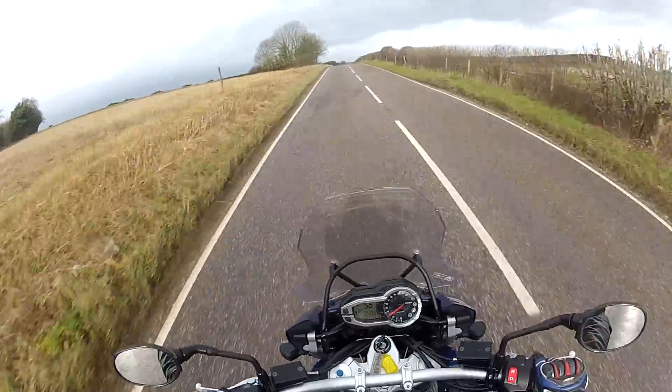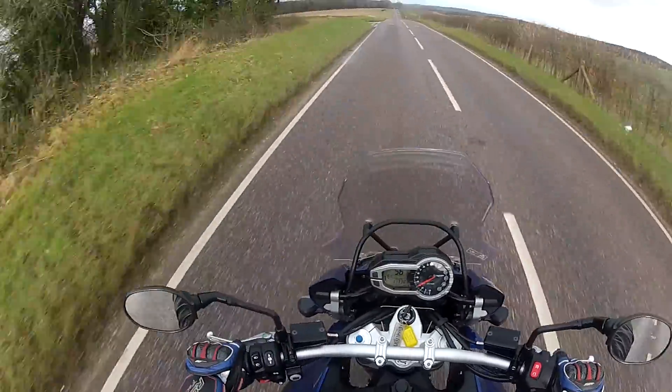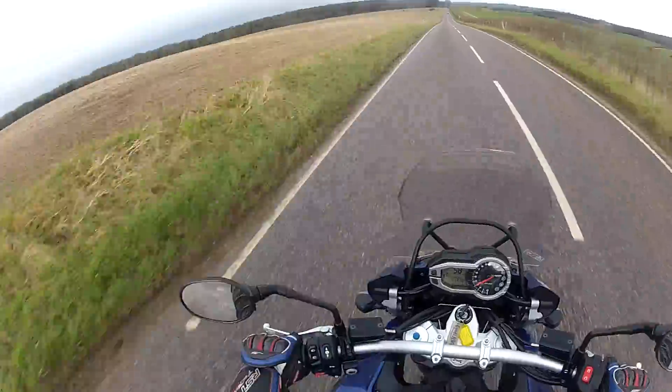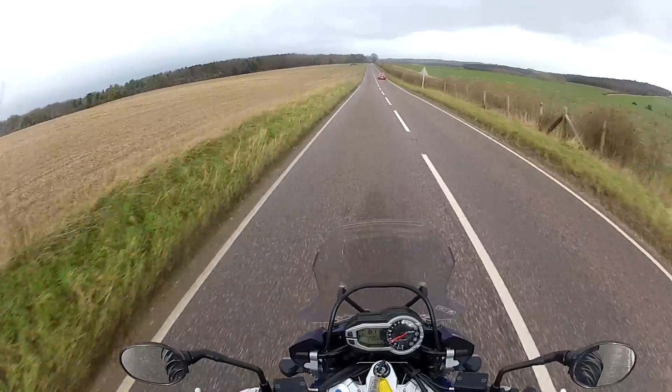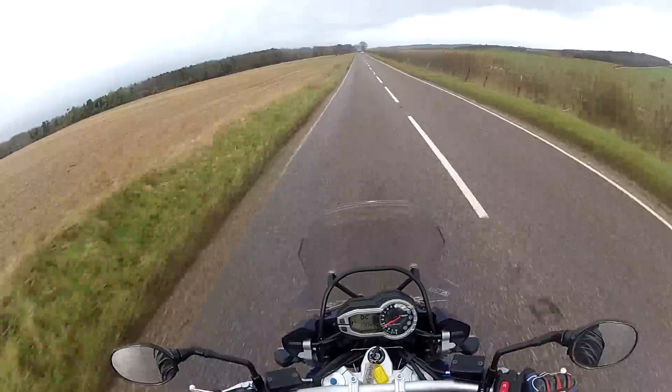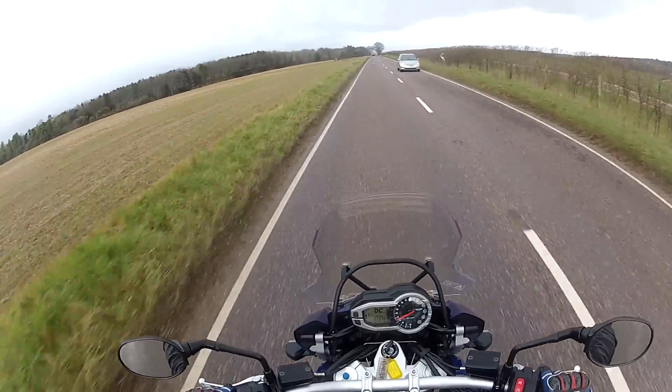This thing chucks around — you can chuck this around. It's a big bike, but today it's a very windy day, gusting 30 miles an hour, and the bike isn't moving. It's just solid, completely planted. Especially across here — it's really windy — but the bike holds its line beautifully.